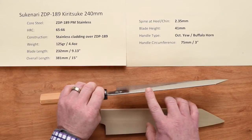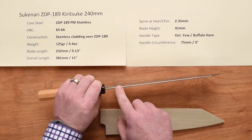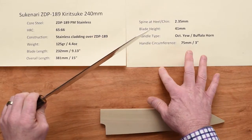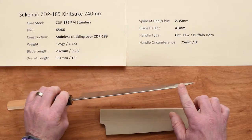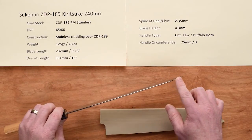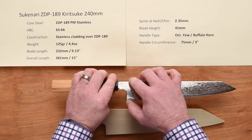The blades are pretty thin. The spine thickness up at the chin or heel area is about 2.3 millimeters roughly. That pretty much holds the same thickness, maybe just a slight taper as you go down the blade, until you hit the reverse katana or sword-type grind, and then it gets very thin towards the tip. The blade height on this is around 41 millimeters back at the heel.